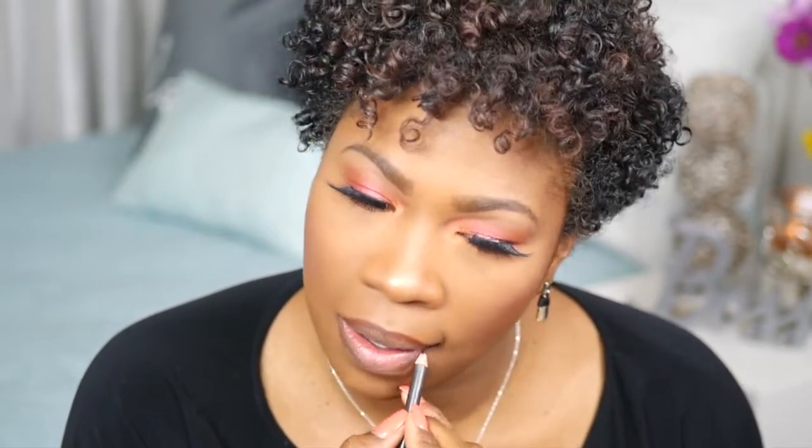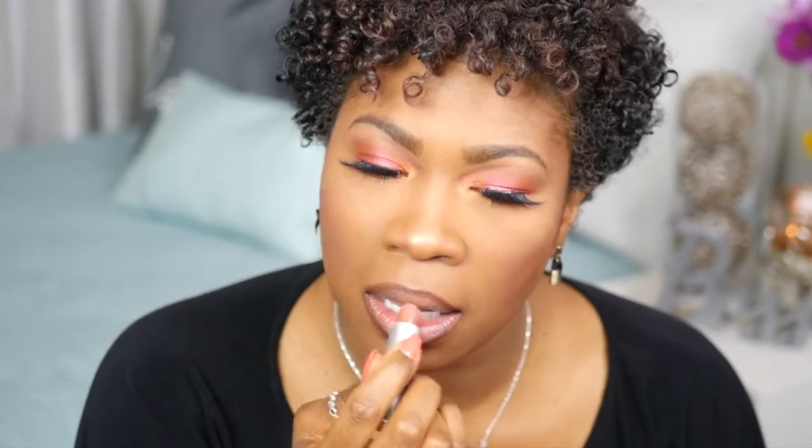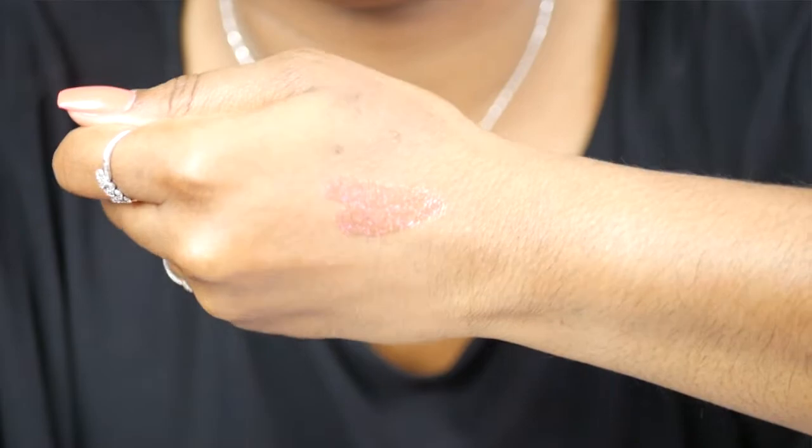Now moving on to my lips. I'm going to use Chestnut by MAC for a lip liner. I'm going to use Taupe Lipstick by MAC. This is another new purchase — this is the Strobing Metallic Lip Gloss in Shameless by Huda Beauty.